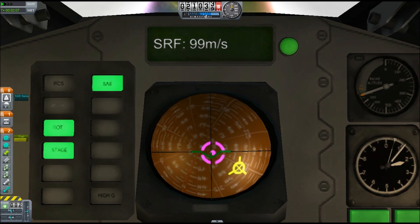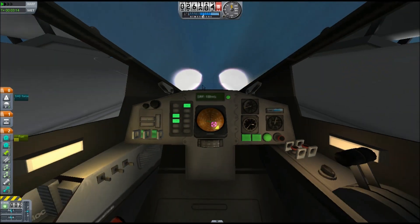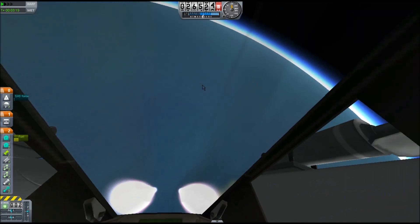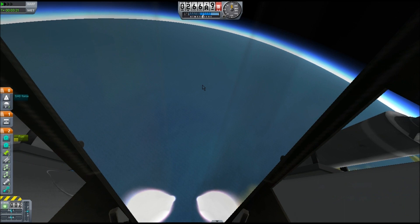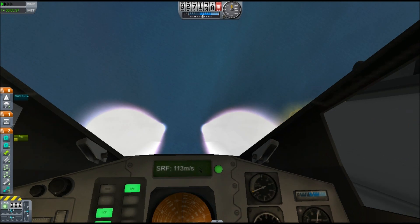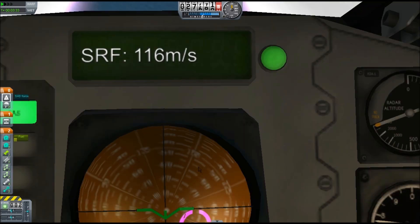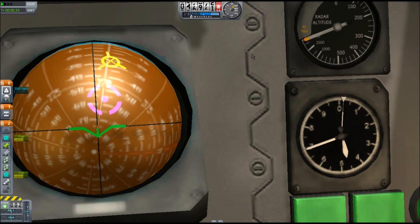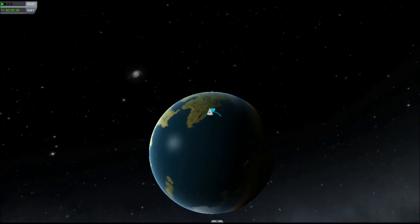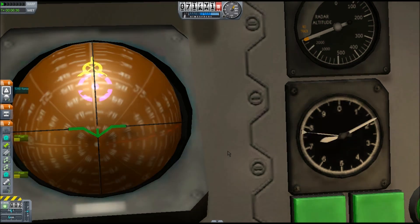I got to a certain altitude where the jet engines were stopping working, and I got rid of them and turned on the nuclear engines. For those who don't know about jet engines, they're extremely efficient when the air is dense. Above about 16,000 meters they are useless. Nuclear engines are much better above about 30,000 meters — once you get above 30,000 meters in Kerbin's atmosphere, you can basically get insane efficiency.